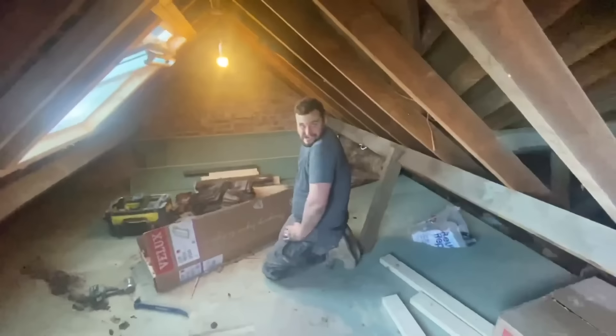Big tidy up now — get all tiles out, big sweep up. Floor's a mess, push it all out of the loft.